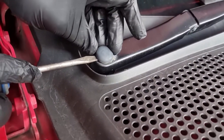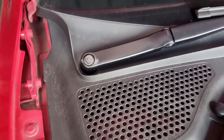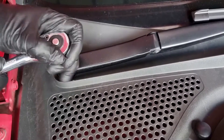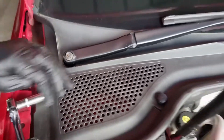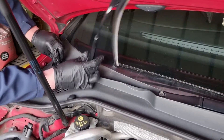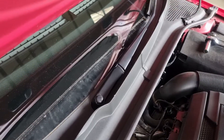First step is to remove the wiper arms. On the driver side there's a little slot where you can put a screwdriver in and just pry that cap off. Underneath it's a 13mm nut, so undo that and loosen it off a few turns, then pull the wiper up, give it a wiggle until you feel it come loose, then undo the nut the rest of the way.